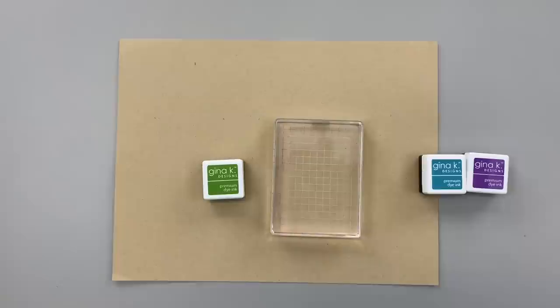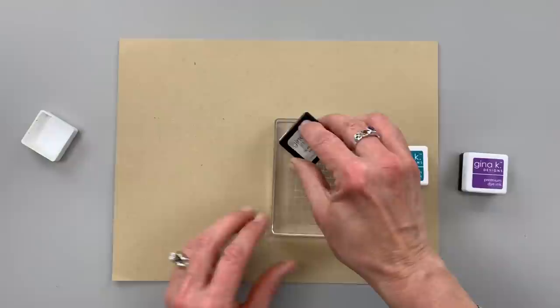Hi everyone, it's Gina from Gina K. Designs and welcome back to another 5-minute card video. Today I'm going to show you a fun inking technique and I'm going to make a card using our new Botanical Duo die set.